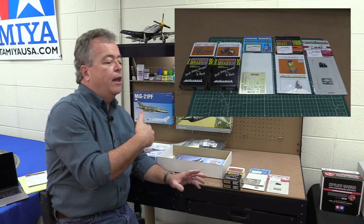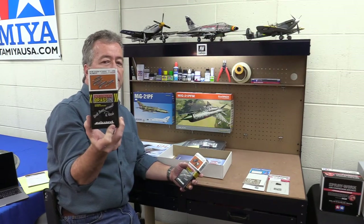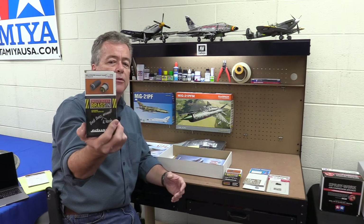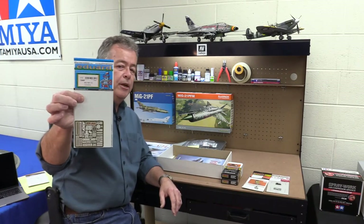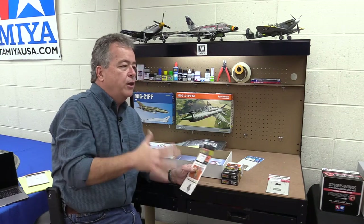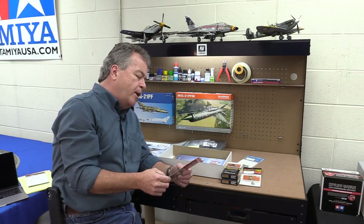Before I go, I wanted to point out that Eduard also makes parts and detail sets to go with these aircraft. Beyond the detail parts in the kits, you can also buy things like missiles and pylons for the MiG-21 — that's in the Brassin series, meaning brass and resin, so there's photo etching and resin parts. I also pulled out some exhaust pieces and an ejection seat for the MiG-21 in the Brassin series.